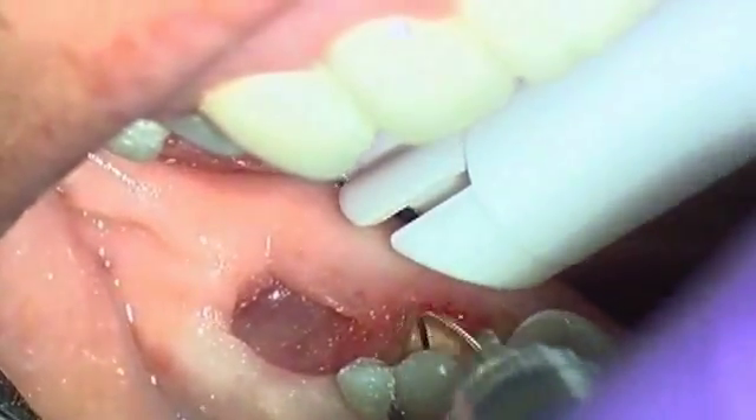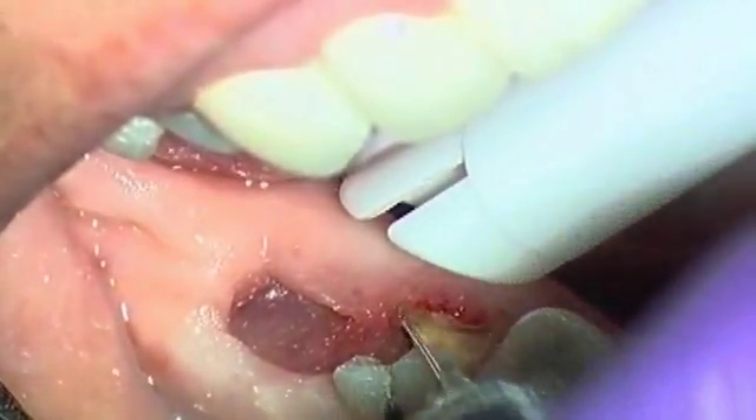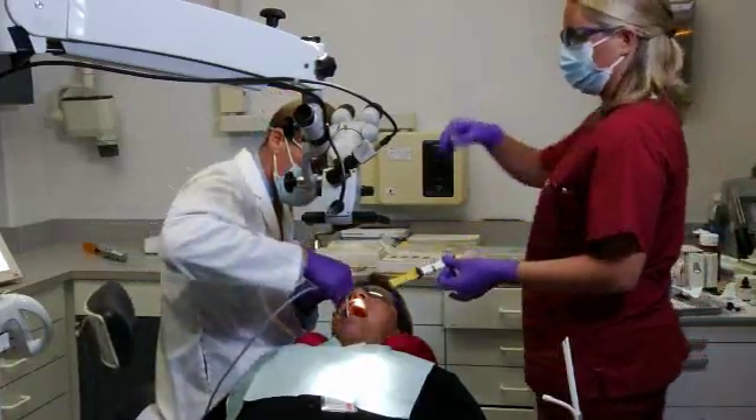Disinfect the post with alcohol and dry it. Clean and disinfect the root canal with sodium hypochlorite solution. Rinse immediately with water and dry with paper points.